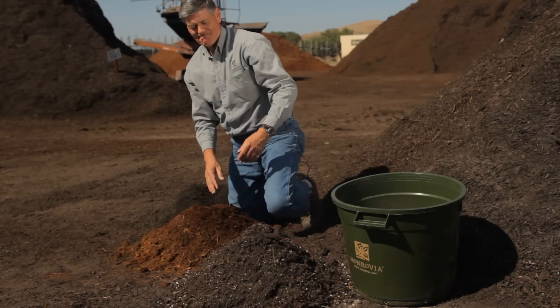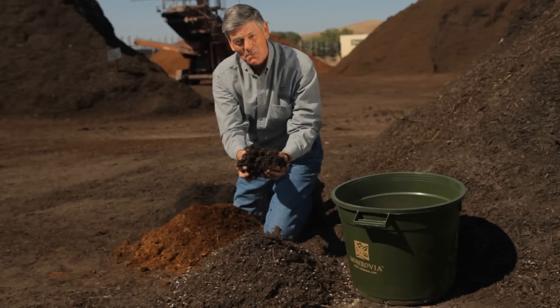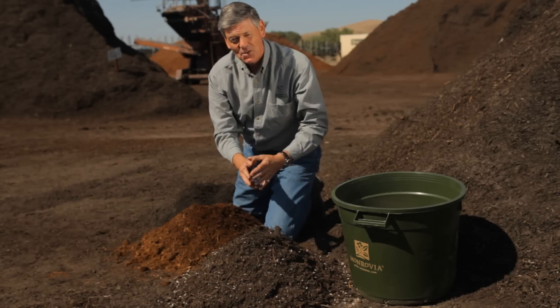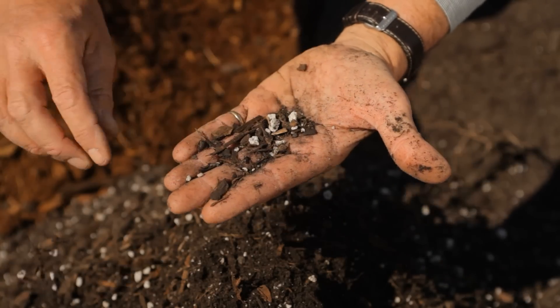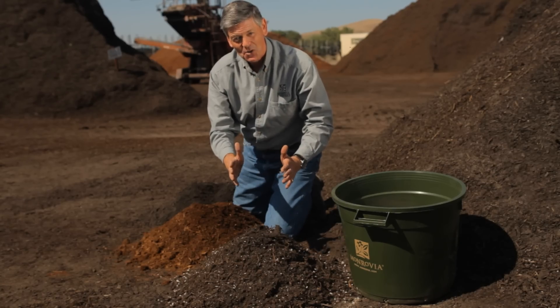And lastly, this is compost and vermiculite. Vermiculite is something really special. Used in your garden, it will actually help aerate the soil and it will help the young roots of plants grow. So that's a key ingredient to help your soil drain.